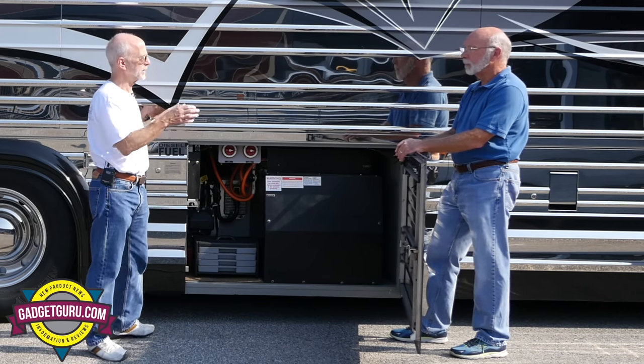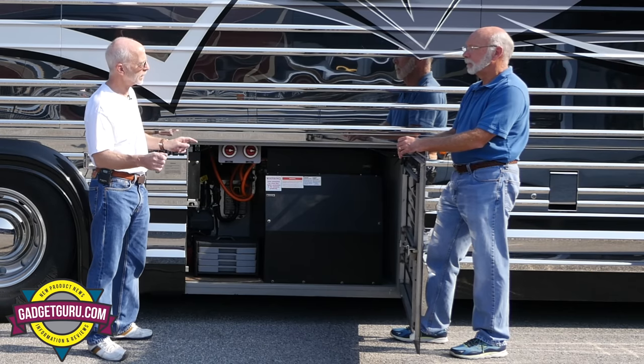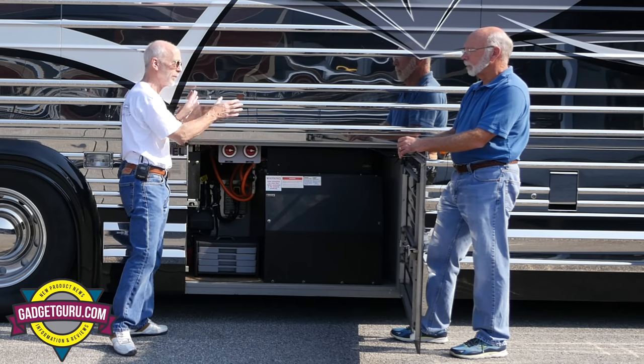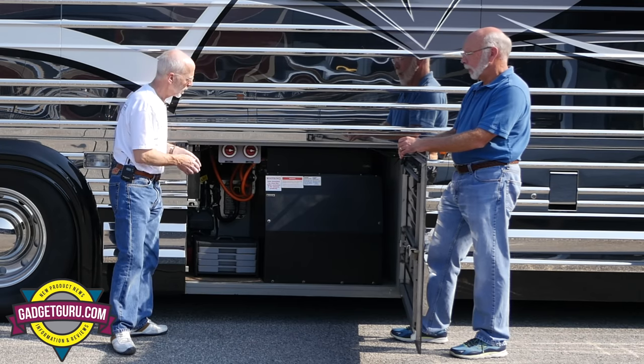Basically, whether it's going to be a week or a month, if I'm not connected to shore power, just come in and flip them from on to off. This is chassis only — as long as the engine's off and everything else, I'm good.